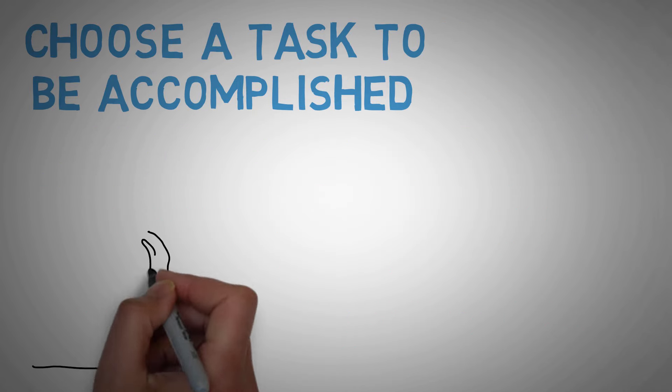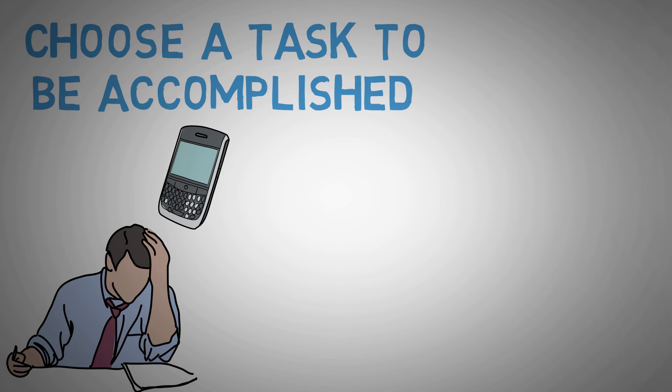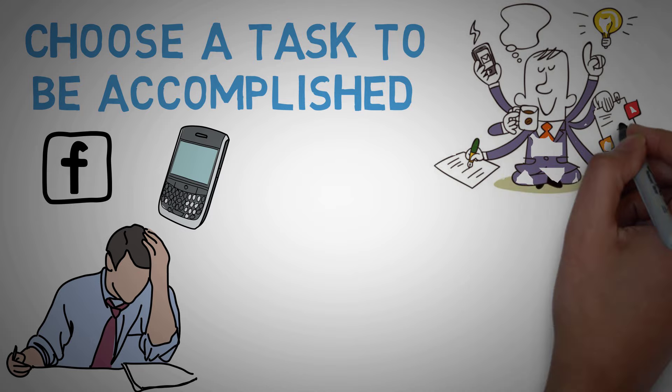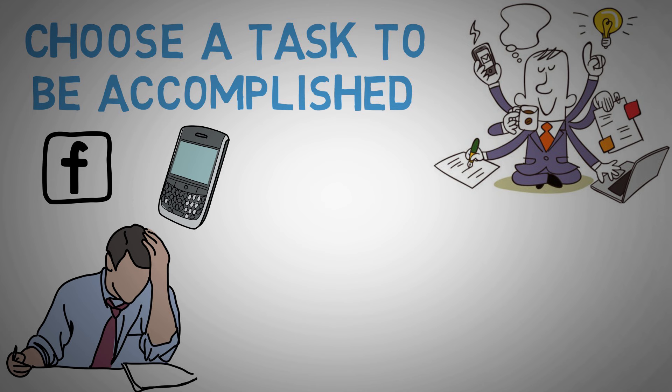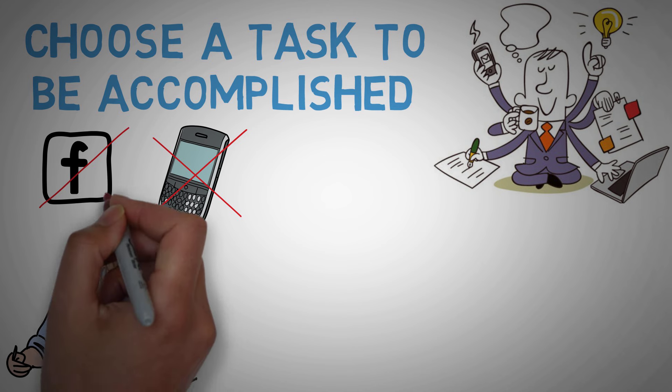When choosing the task you want to accomplish, make sure it's just one task. If you want to study, don't check your phone or browse Facebook at the same time. You don't want to decrease your productivity by working on 5 things at once. Do what you can to minimize interruptions and make sure that everything you don't need is put away before you begin. Shut your office door, turn off your phone and close all unnecessary websites.